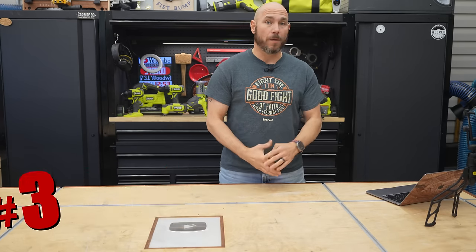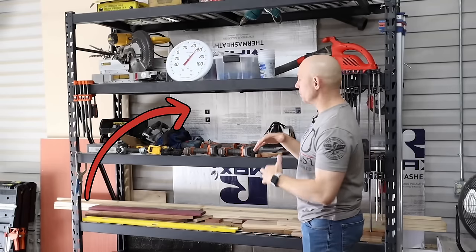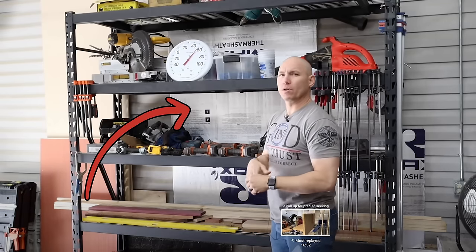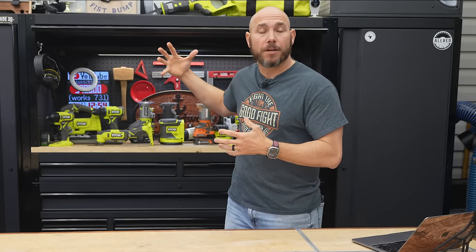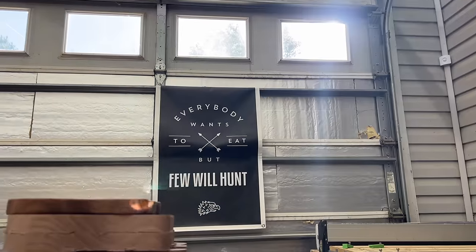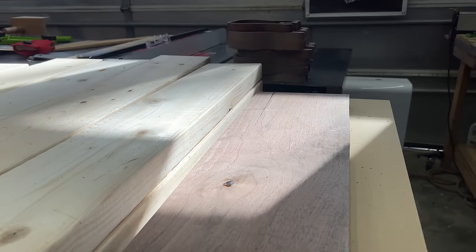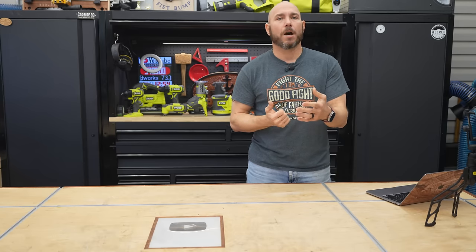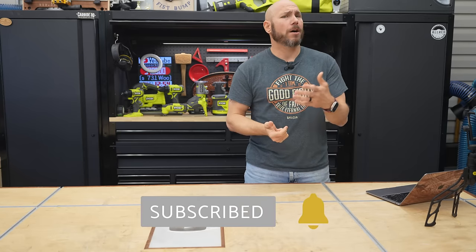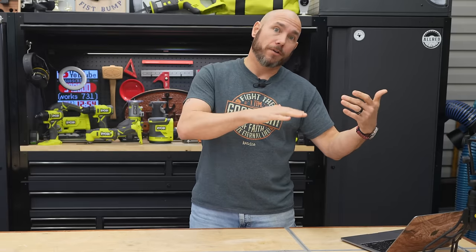Number three on the list is: avoid storing your lumber in direct sunlight if at all possible. This shop has windows on the garage, and there's also a window back here that I blocked years ago with a piece of styrofoam — you may have seen it in older videos. I did that to prevent sun from coming in because I used to store my lumber right there, and I didn't want sunlight directly contacting my lumber. When it does, it heats the wood up, causing it to heat and cool repeatedly, which makes it twist and bend. It also dries it out and discolors it. If you store lumber outside or in a shed, cover it with a tarp or plastic sheeting to keep the direct sun and elements off it.